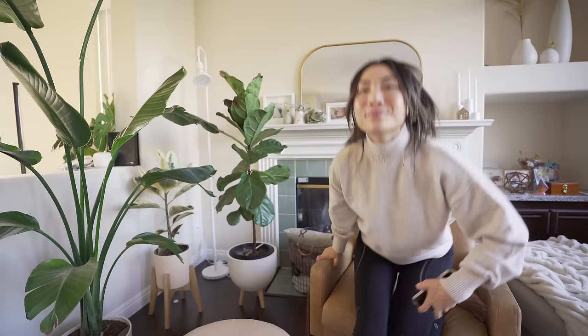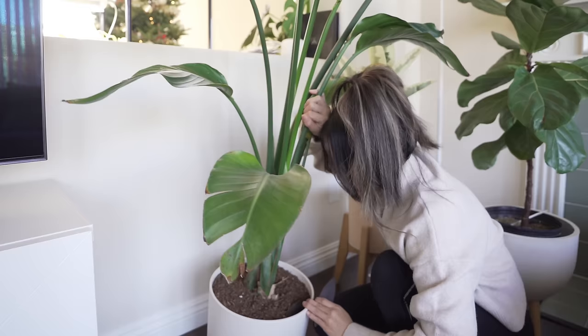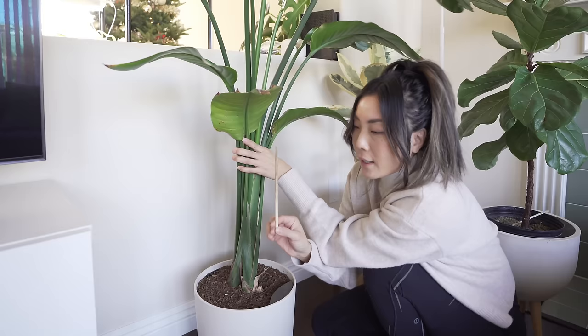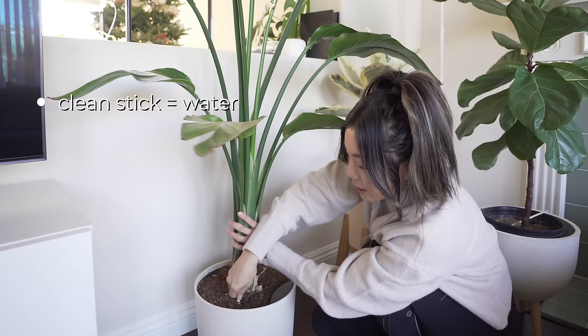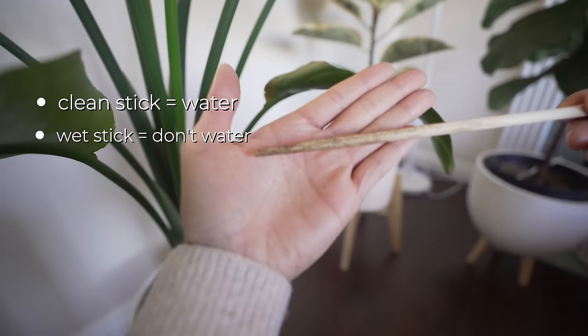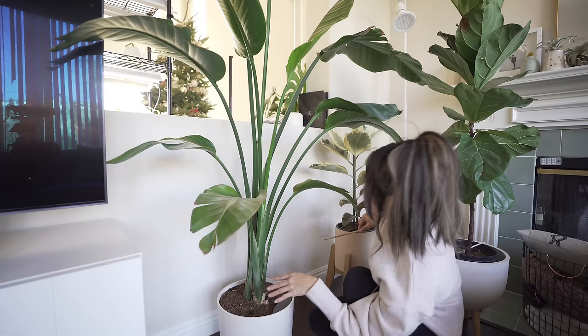Here's take two. This plant is in a self-watering pot — I think it's okay, but the reservoir is actually dry. I like to use a chopstick to see whether my plants are ready to be watered, especially for big potted plants like this. It's like baking — if it comes out clean, the soil is dry and it's ready to be watered. If it comes out wet with a lot of soil, it's not ready. So I'm not going to fill up this reservoir yet — it can wait.